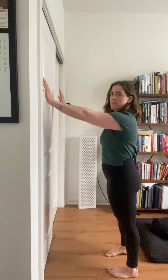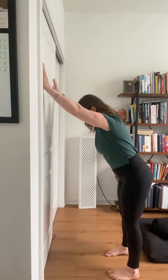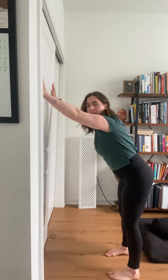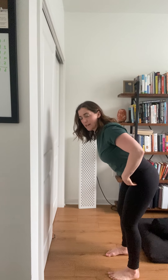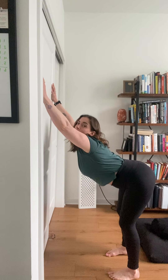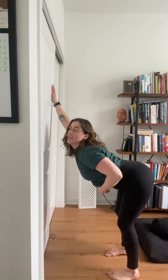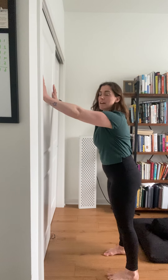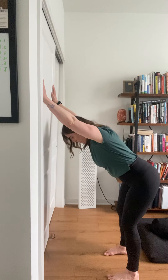This is going to be overhead thoracic extension at the wall, and there's a few keys to this. So you're going to put your hands on the wall and come through here. Firstly, I'm hinging at my hips to come down — not just coming like this and letting my belly fall. So stay neutral, hands on the wall first, and then hinge at the hips to come down.